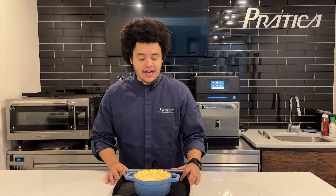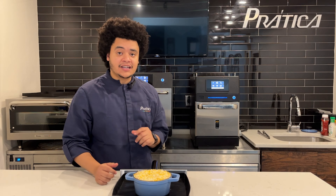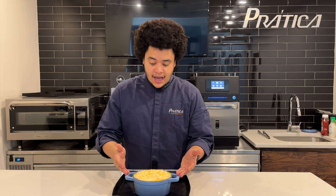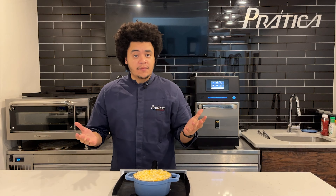Hi guys, I'm Chef Gui from Pradica, and today we're going to cook a lasagna using our Fit Express. As you know, speed ovens — we can cook basically everything on them.